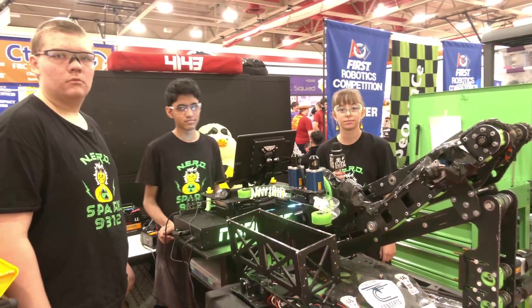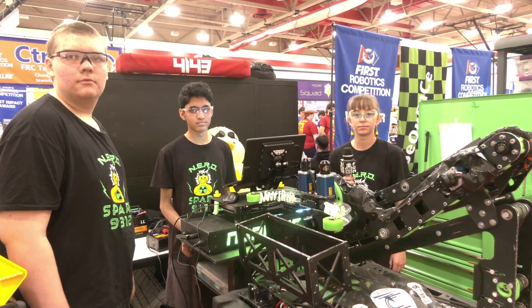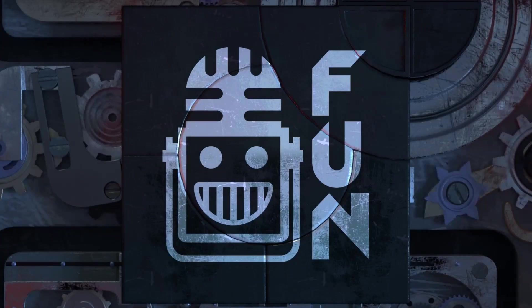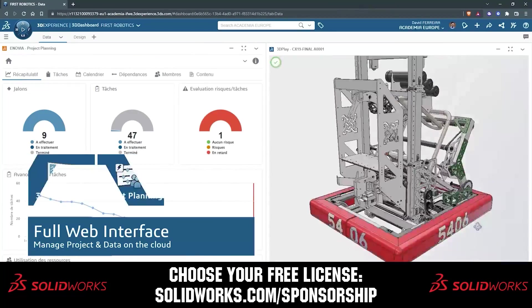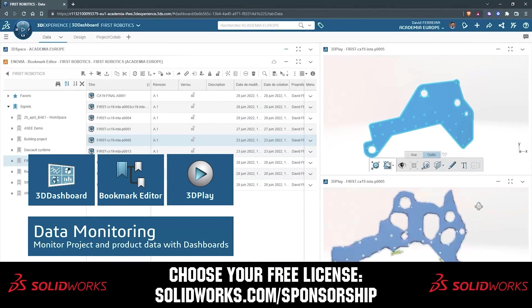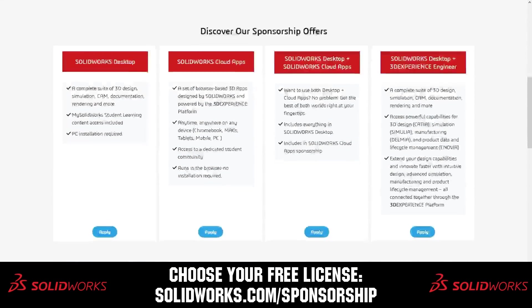Congratulations, NerdSpark, on a phenomenal season. We can't wait to see what you bring in future seasons, and good luck here at IRI. Thanks a lot for taking the time. This video on First Updates Now is made possible by viewers like you and also the following sponsors. SolidWorks is free for FIRST teams. Over 80% of US engineering schools and 370,000 plus companies use SolidWorks to design great products. Head on over to SolidWorks.com/sponsorships to choose from desktop, cloud apps, or both to design your robot.